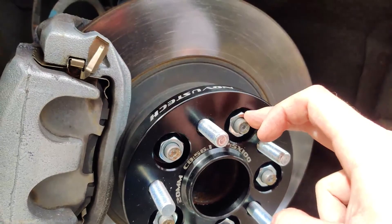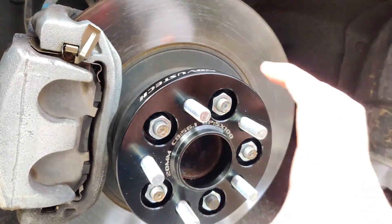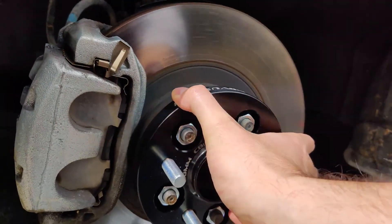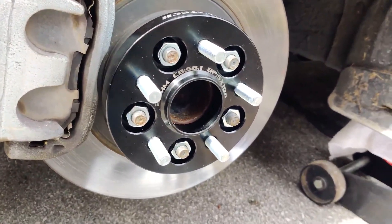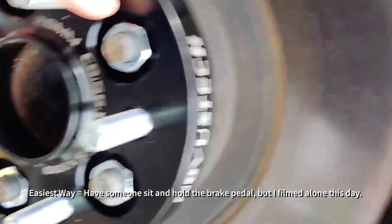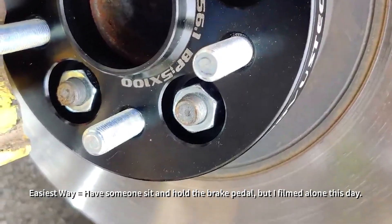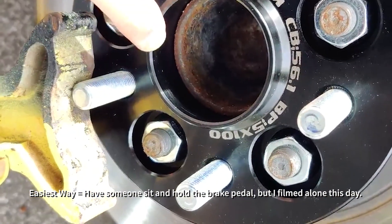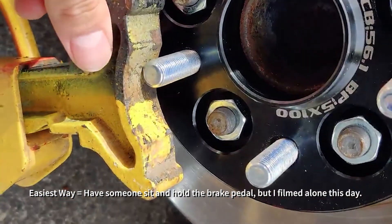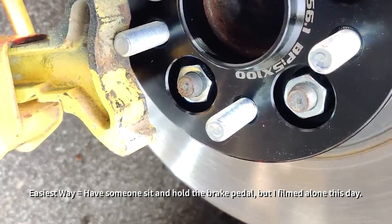We're going to torque these to the actual wheel spec, which is 89 foot-pounds, in a criss-cross pattern, just so it gets an even, nice placement. We'll spin it at the end and make sure it looks perfectly even before putting the tire back on. Since these are the front wheels, it just moves around when torquing. I'm using a jack stand to stop it so I can actually get a torque on these, rotating it a little bit for the other side. If you're going to torque it properly, put something under it - whether it's a jack stand, a piece of wood, or something - just to keep it from moving until you get that actual torque number.